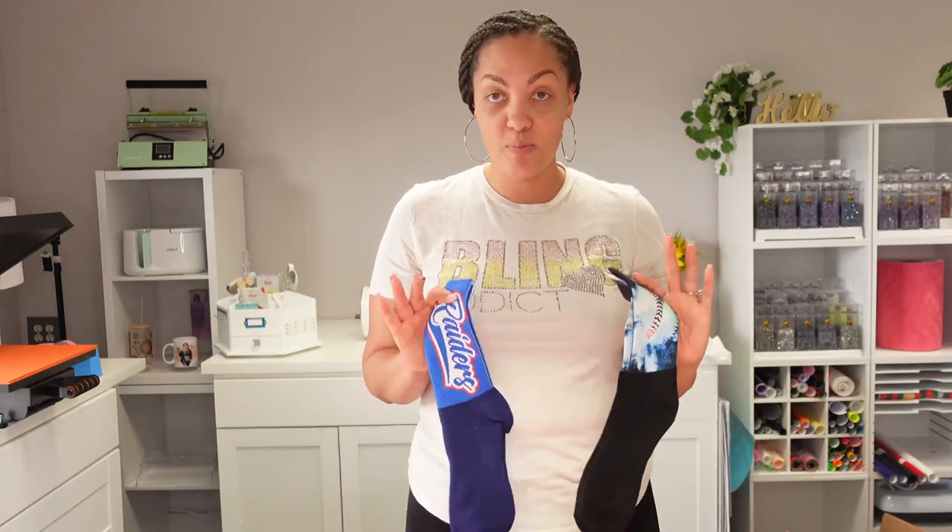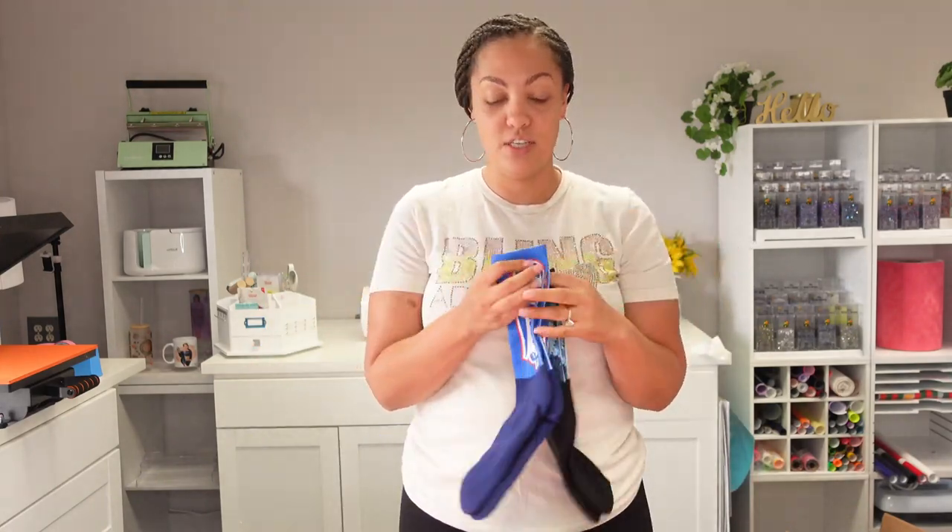I got a whole bunch of stuff - some socks obviously, some shirts to try all-over sublimation, a sports bra, and a couple other things. I'm going to do each thing in a different video, not like a sublimation haul.